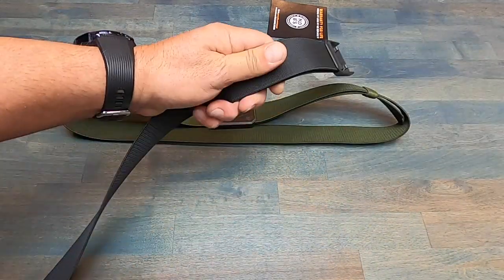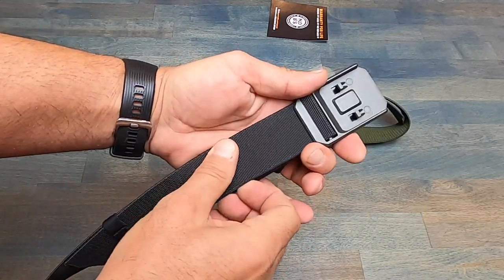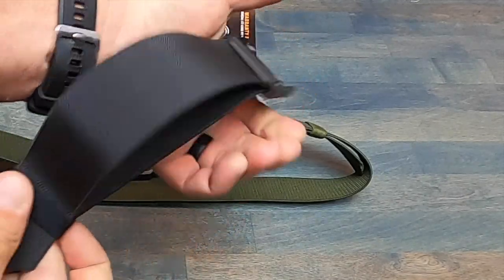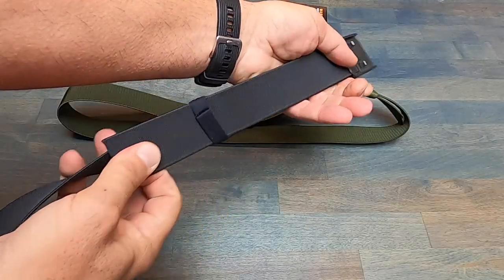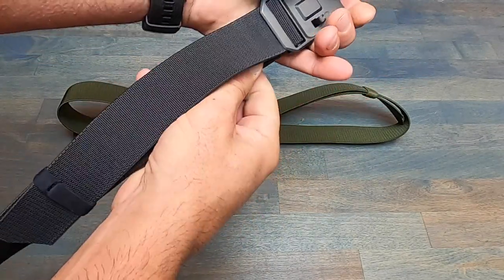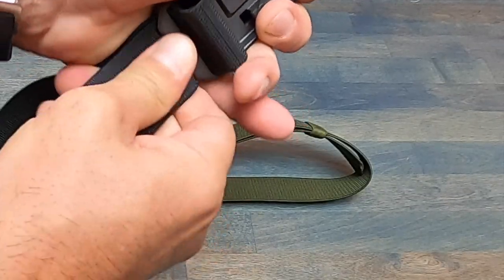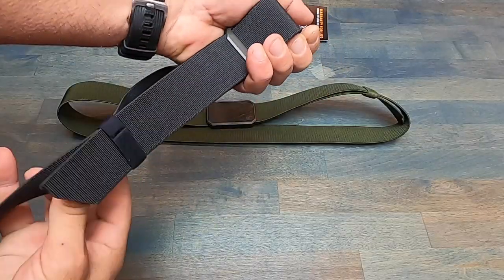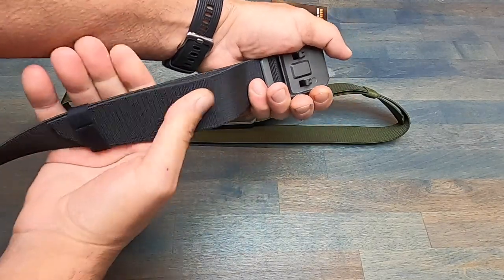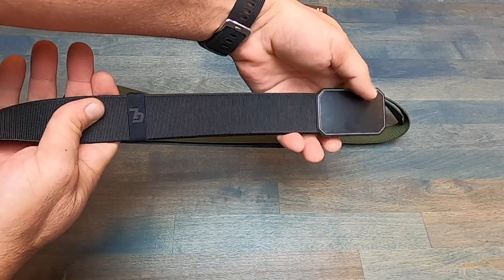This belt is also fully and easily adjustable, which of course offers a lot more applications depending on what you're utilizing it for. It's fairly simple — if you want to shorten it, just kind of pull here, and then there's a little loop that'll actually secure the extra webbing for you. And of course if you want to do the opposite and elongate it, you're going to want to push this through, then from the bottom cinch it down, adjust the little strap here so that it holds the extra webbing, and you're good to go.